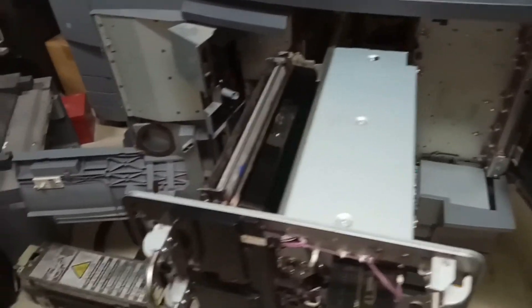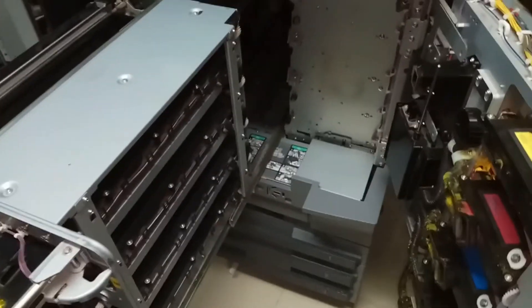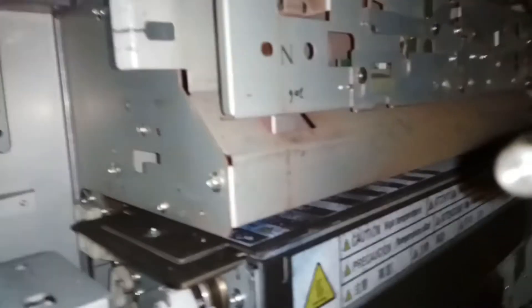I will tell you how to clean the PGC sensor now. To clean it, open and pull out the toner supply unit, then remove the process unit. Once you remove the process unit, in between the toner supply unit and the process unit, you can see a sensor here — that is the PGC sensor.